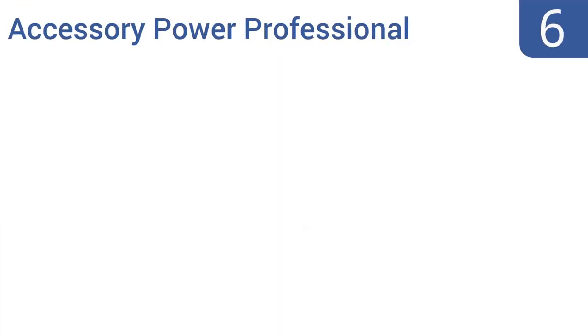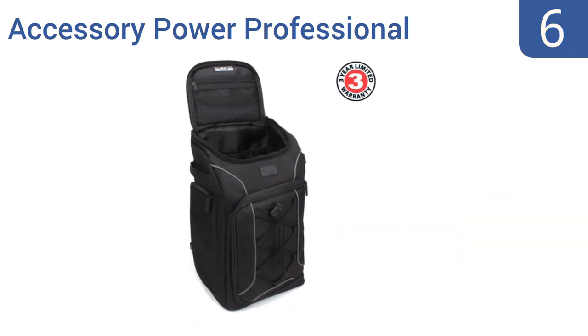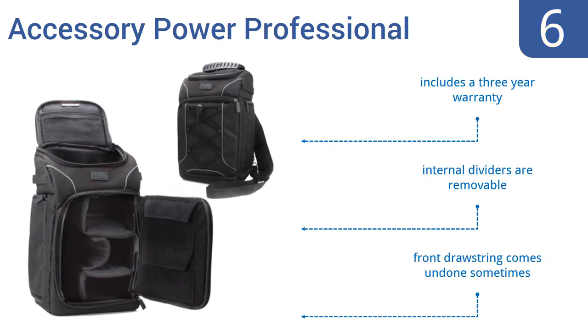Moving up our list to number 6, the Accessory Power Professional has a sturdy bottom that lets it stand on its own, and straps with a lot of adjustment room. It also features an ergonomic design and padded bag support, so it's comfortable to wear all day long. It includes a 3-year warranty and removable internal dividers. However, the front drawstring comes undone sometimes.